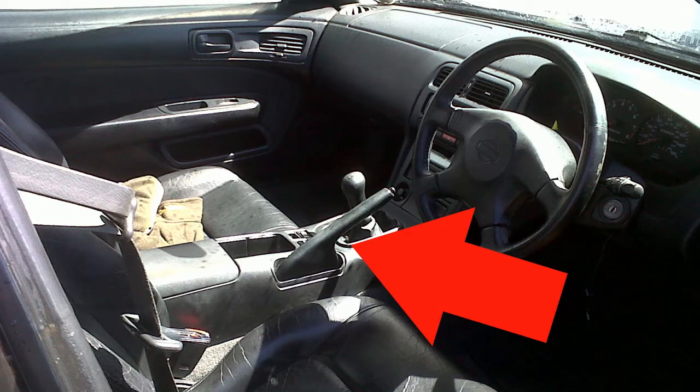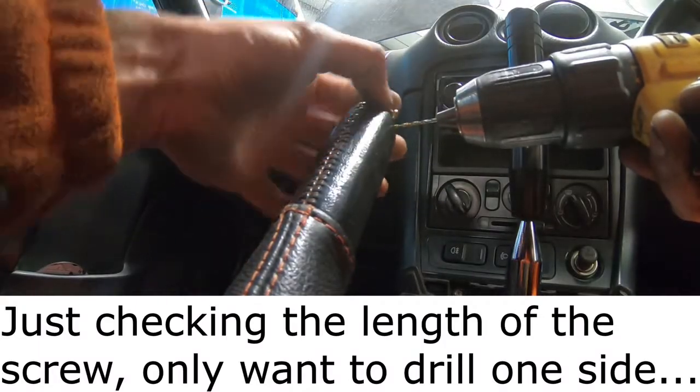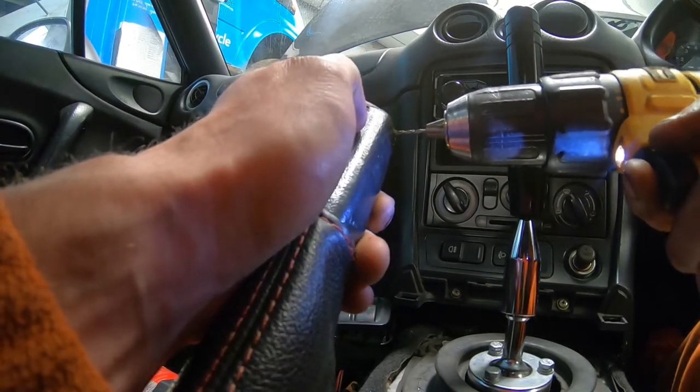On some models if you had a plastic cover up over here you could take that cover off. I'm not particularly worried. Be careful not to drill your finger — that is very easily done doing this.